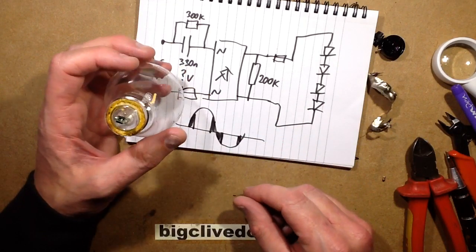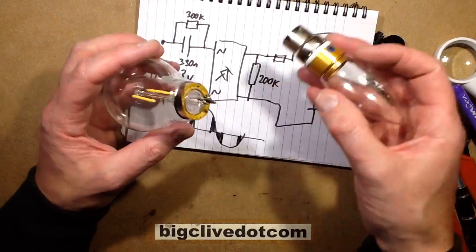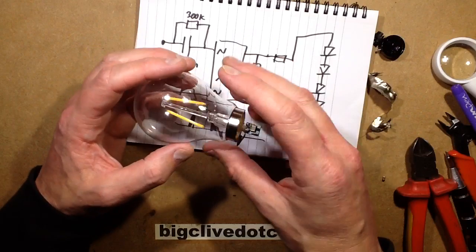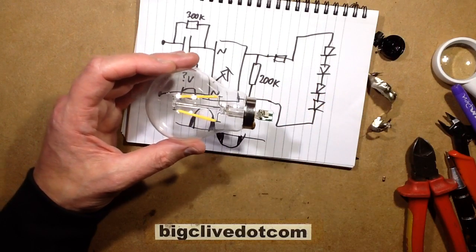But there you go — that's what's inside these cheapy ones. This one unfortunately came from Del Hanaway, who supplied the really good one I took apart yesterday. This is a bit too minimalist — that's going too far. It works, but it is just far too flickery.